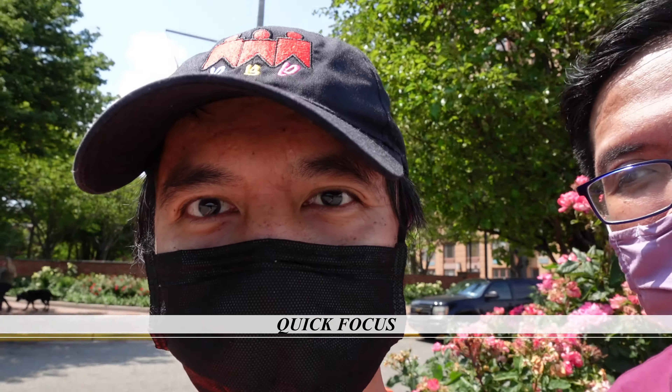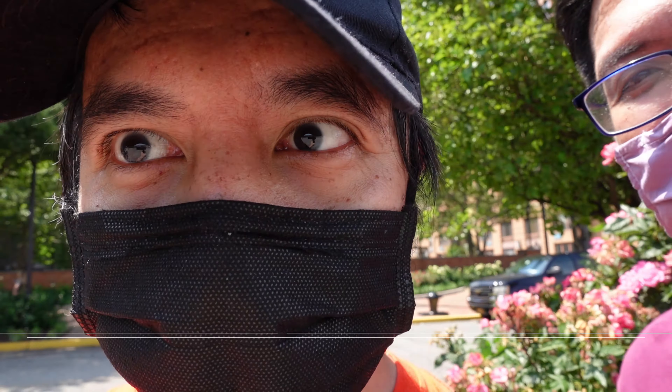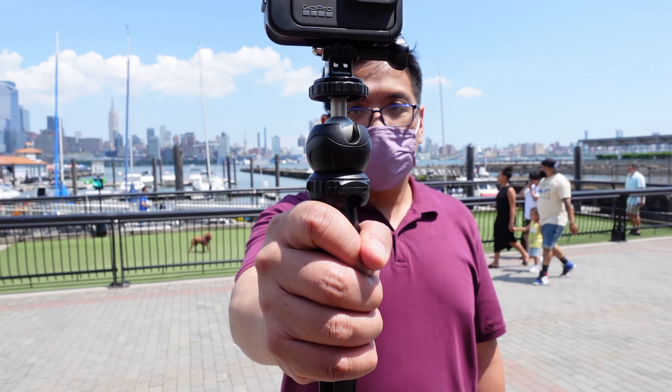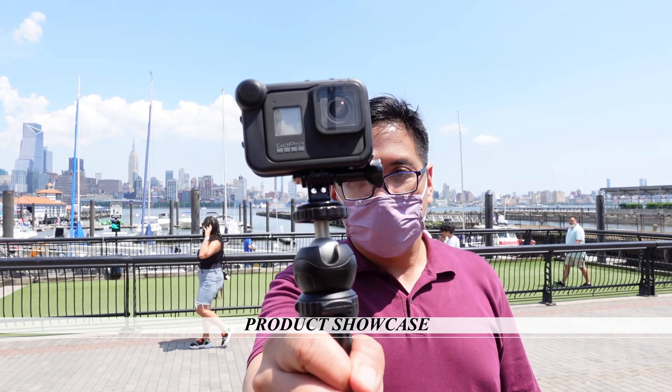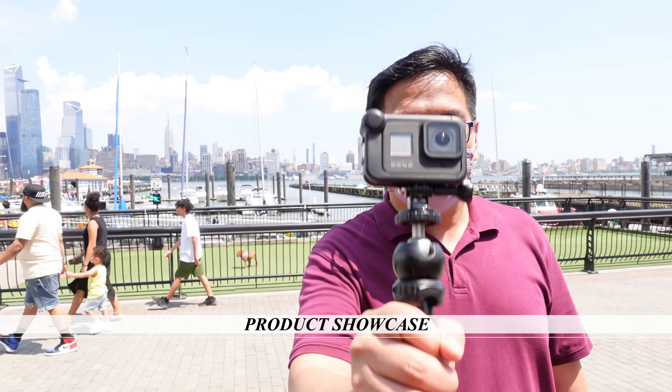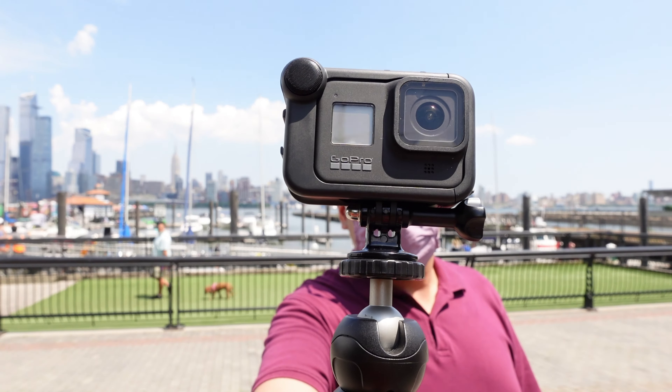Quick focus test. Nice. There goes the product showcase. Is it working? You have to put it closer. There you go. Look at that focusing.